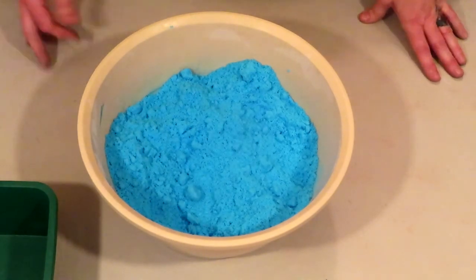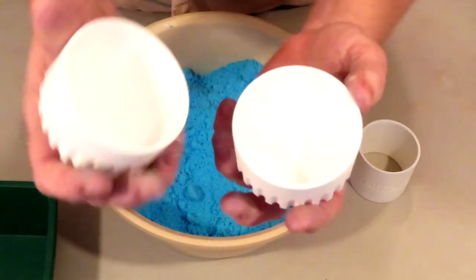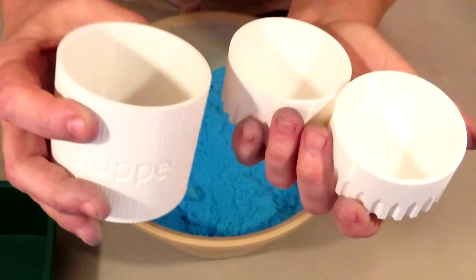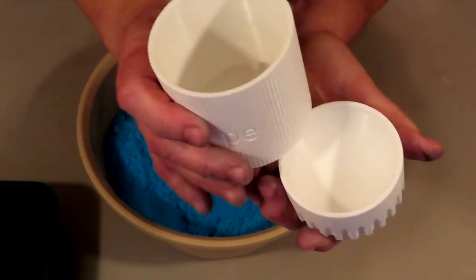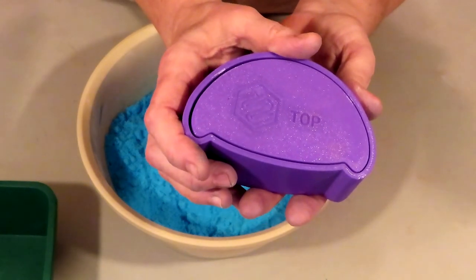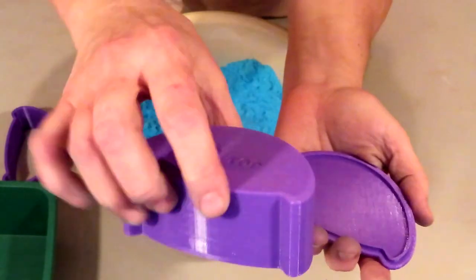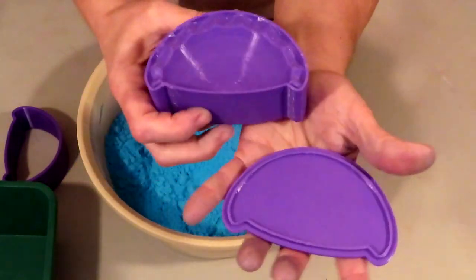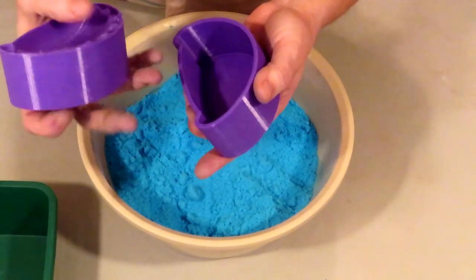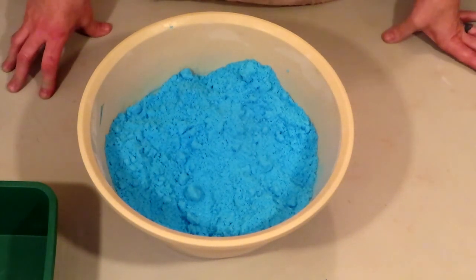3D printed molds usually come in three pieces, but they can be more than that. Usually there are two cups and a shell, or you can have one plate, one plunger, and a shell — so a bottom plate, a plunger, and an outer shell. The outer shell can also be called a sleeve or a cylinder, but for the purposes of this video, we're going to be calling it a shell.